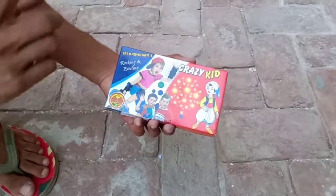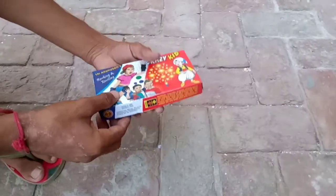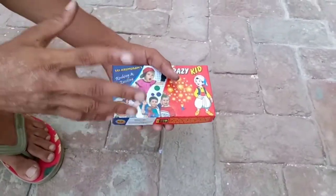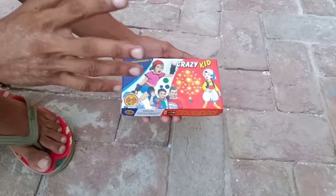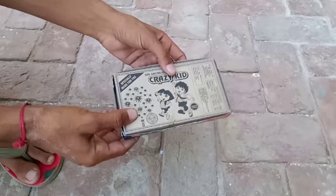So today in this video, I am going to take a chit put box for you. I am going to tell you how much this box is and how many pieces there are. I will play a chit put box and also show you how to use it. Let's go, friends, let's do this video.